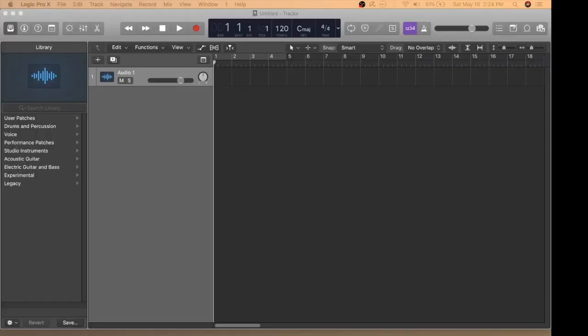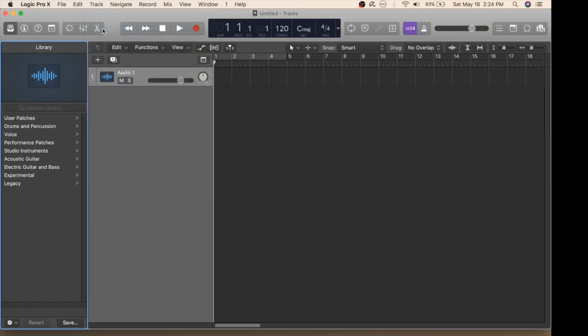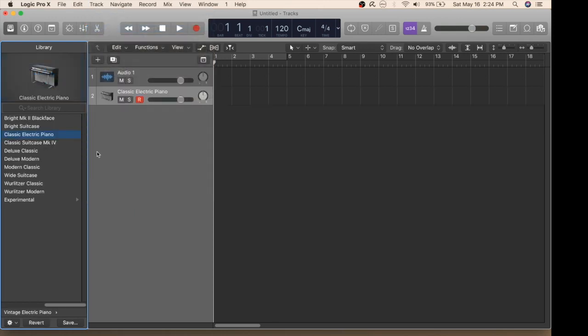Once you have your electronic drums hooked up to Logic Pro X, it's now time to create a software track so you can record them. Now go ahead and pick the drum kit that you'd like to use.